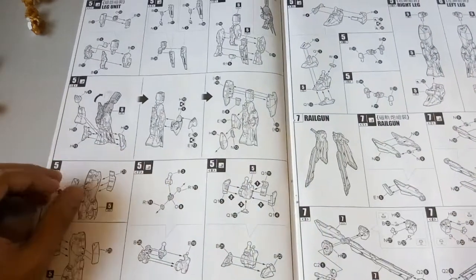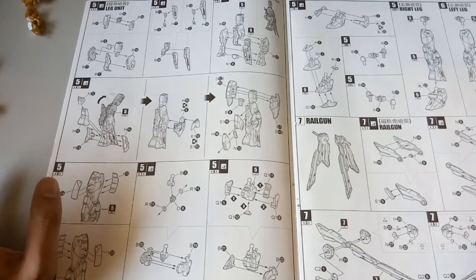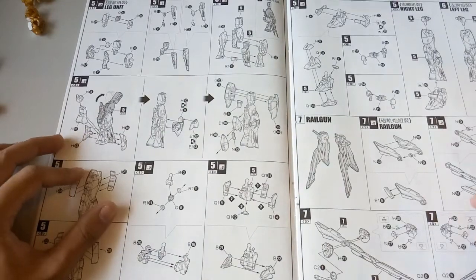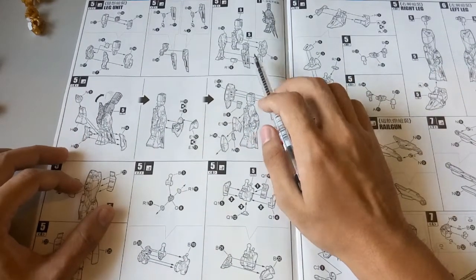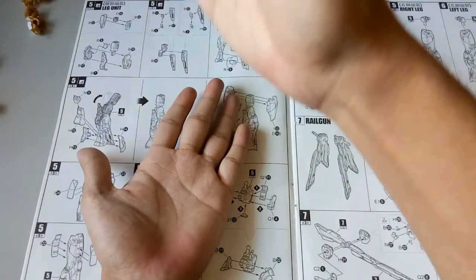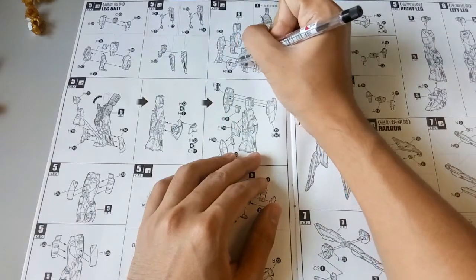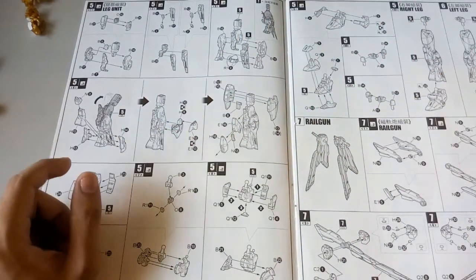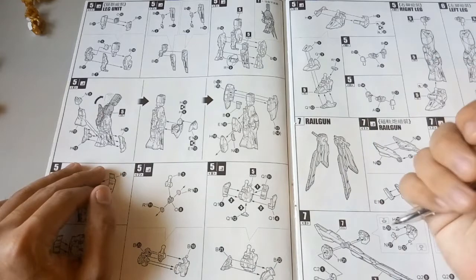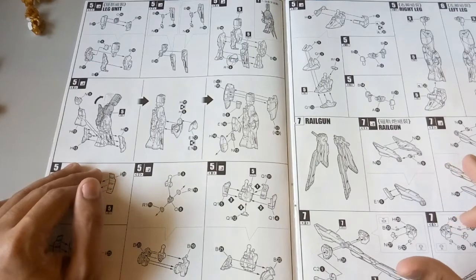Now onto the legs. Although Dragon Momoko did improve on the legs, there are a couple of issues. This connector part where it connects the whole leg to the bottom of the feet — you always need to sand down the two connecting pieces. If you don't do that, the next solution is to just use something to press both parts close together. That's a viable solution I'd suggest.